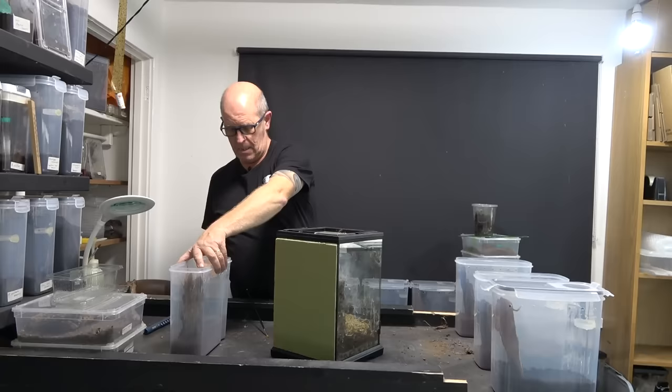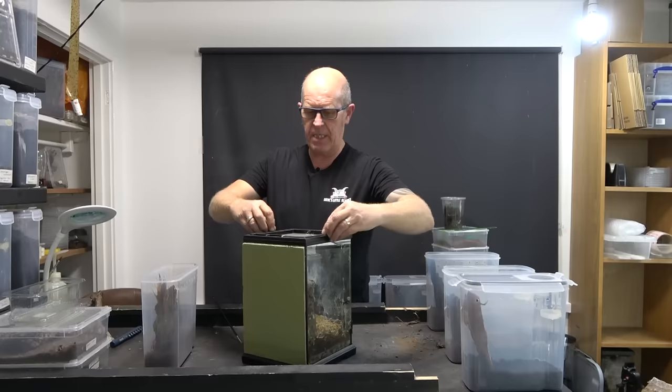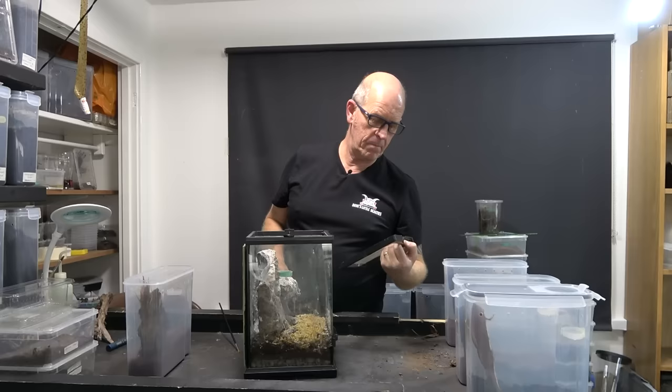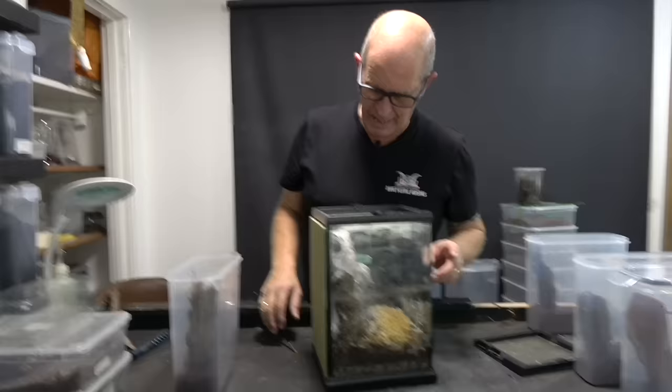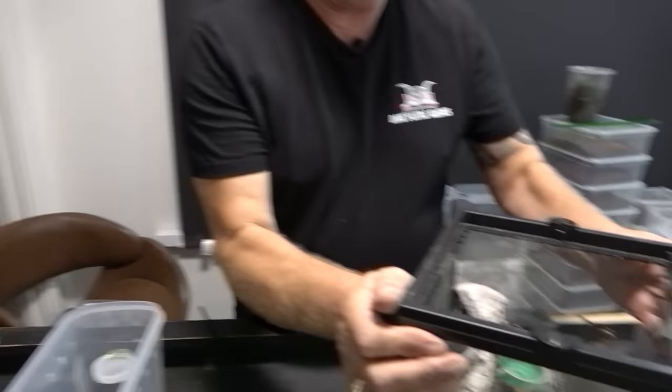This is a Stromatopelma calciatum, or the feather leg baboon. This particular spider has been given the envious reputation of having probably one of the worst bites in the hobby. They have a very powerful strong bite so we have to treat them accordingly. They are also very very quick and they are not shy when it comes to defending themselves.